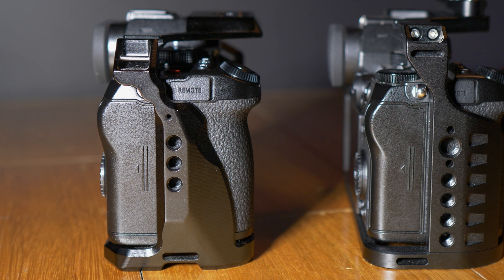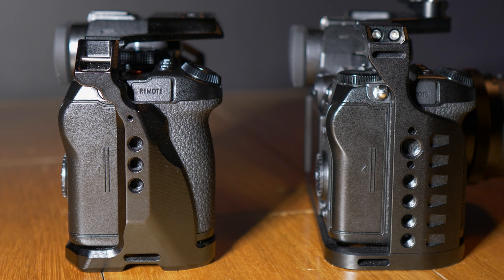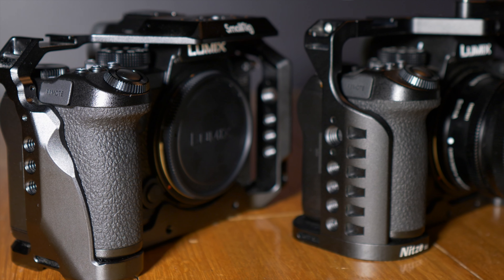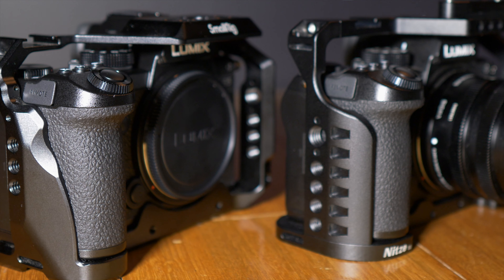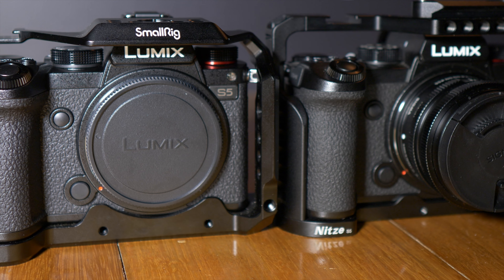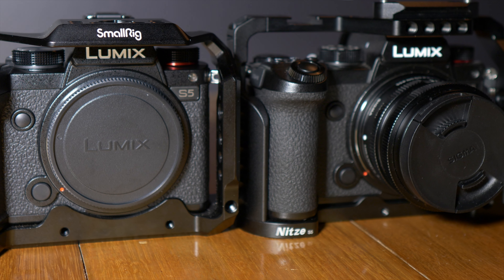The next thing I want to talk about is the mounting points all over the cage. Both the SmallRig cage and the Nitze cage have mounts all over the sides, the top, and the bottom, but there are a different number of them. Starting on the grip side, the Nitze cage has four quarter-twenty mounts and an Arri mount, whereas the SmallRig cage only has three quarter-twenty mounts. Both have a strap mount on the top and bottom. On the front, they've both got holes to support a lens support, and the Nitze also has four quarter-inch-twenty holes at the top which the SmallRig doesn't. Both also have a mounting point down the side, which I assume is for a rail for a follow focus or something similar.